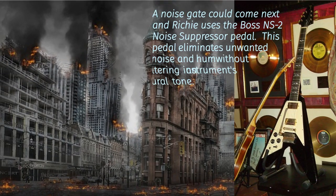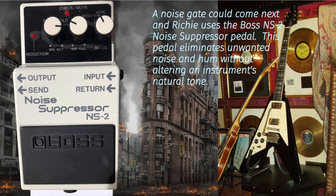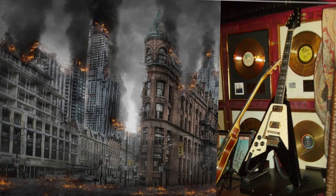A noise gate comes next, and Richie uses the Boss NS-2 Noise Suppressor Pedal. This pedal eliminates unwanted noise and hum without altering an instrument's natural tone.